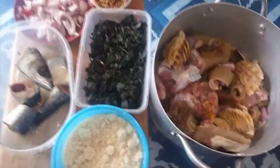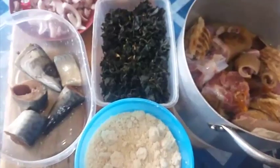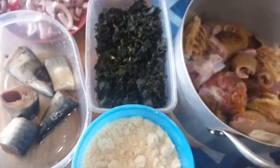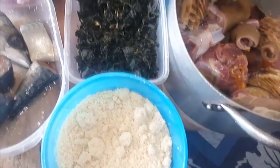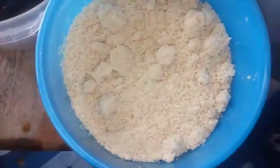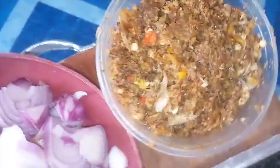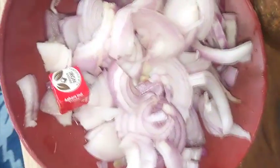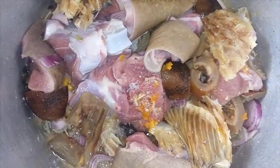Welcome to Onyx Food. In this video I'm going to show you how to make Egusi soup. Egusi soup is very simple and easy to prepare. Here are a few ingredients: sauteed meat, blended Egusi — Egusi is also called melon, so this is melon seed — fish, bitter leaves, blended crayfish, onions, and one seasoning cube.